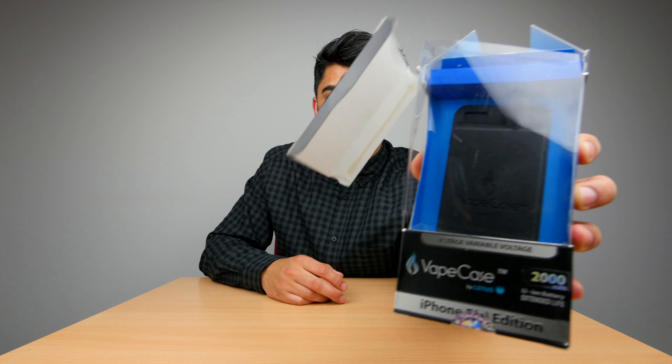Vapers, okay — wait, do you prefer vapers or do you prefer vaping? I'm not one of them, I don't vape, but I saw this piece of tech and I thought, you know what, this is something that could appeal to you guys.